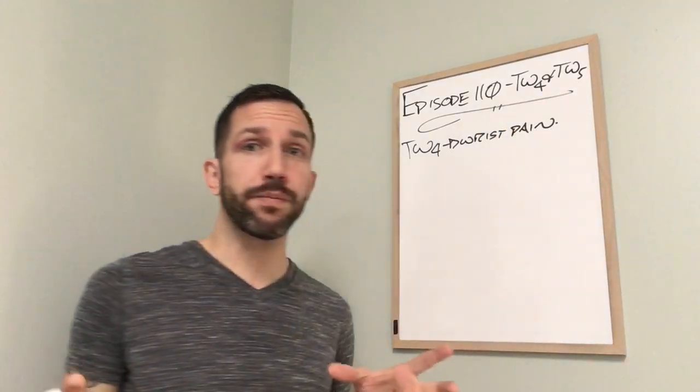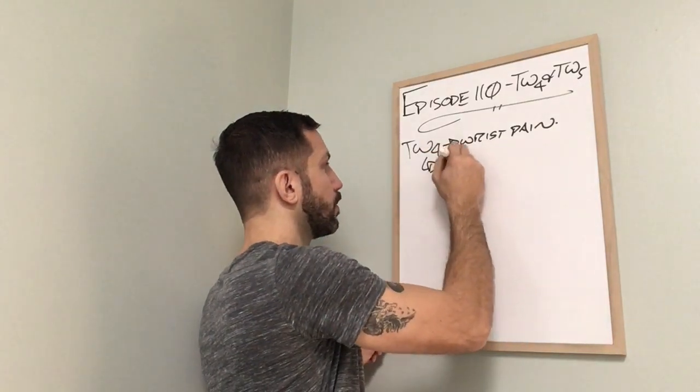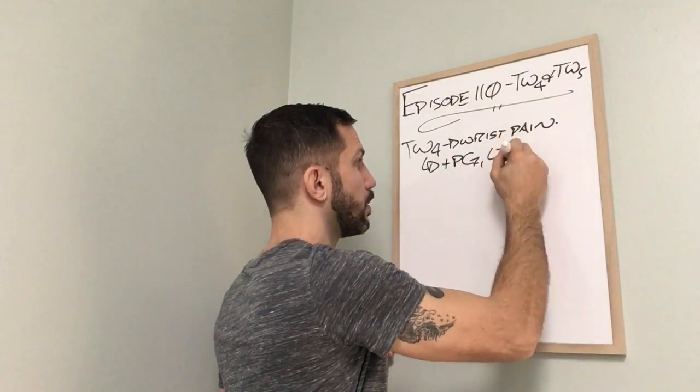I do prefer the front mu collecting, back shu transporting, and lower he-sea for Triple Warmer organ, channel, trifecta actions. Other really great acupuncture points to help treat wrist pain, depending on where the patient shows us they have wrist pain, include PC7, Large Intestine 5, and Small Intestine 4 and 5.